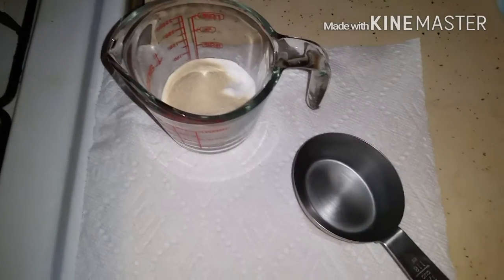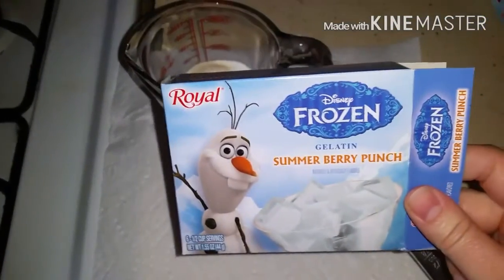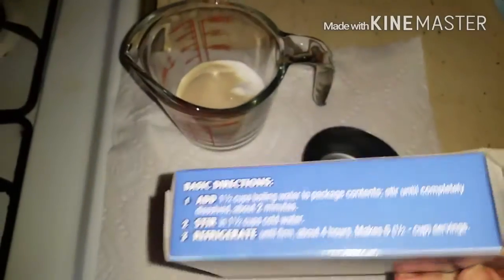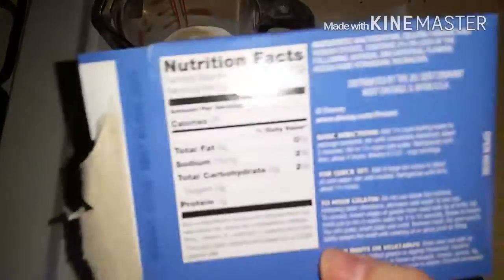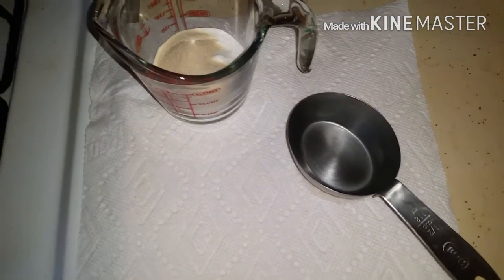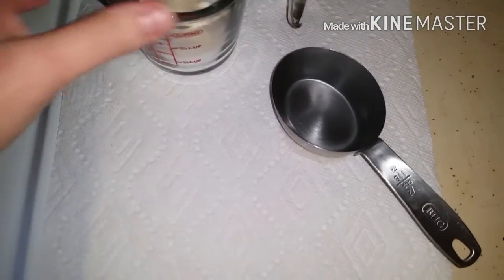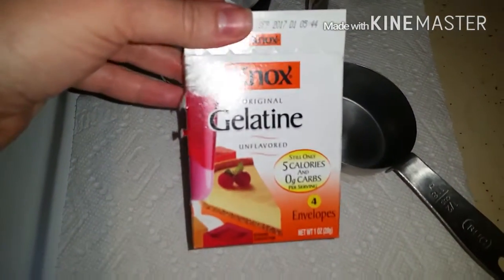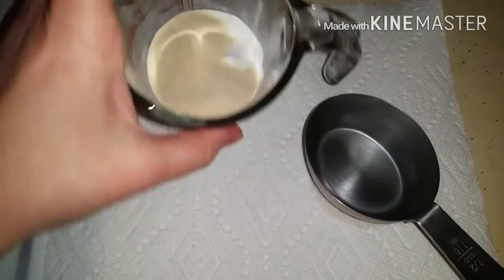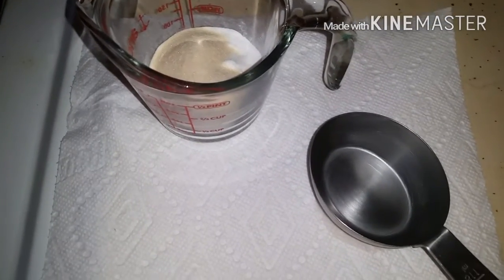First things first, you're going to get a box of jello — you can use the sugar-free, whatever. This time I'm using Royal brand frozen because this is for my kids. It says five carbs per serving and it's got sucralose in it, which I think is what they're counting. Then I'm using two packets of Knox gelatin, putting it in a measuring cup, stirring it together, and I've got just a half cup of water.